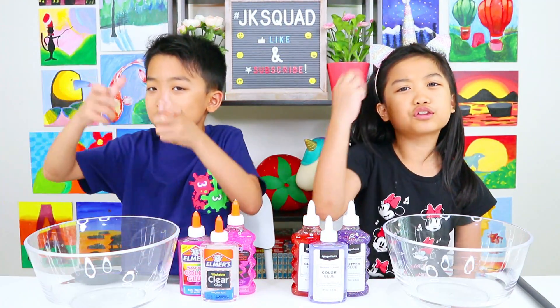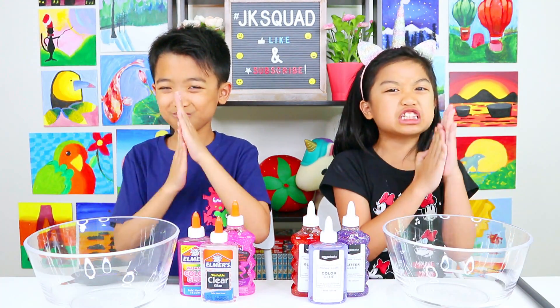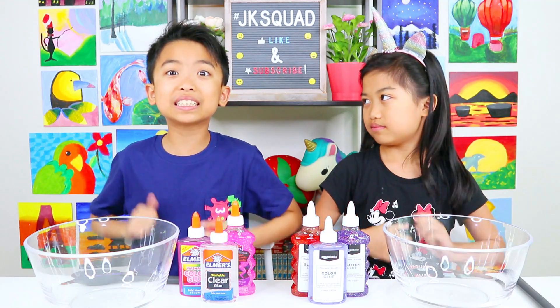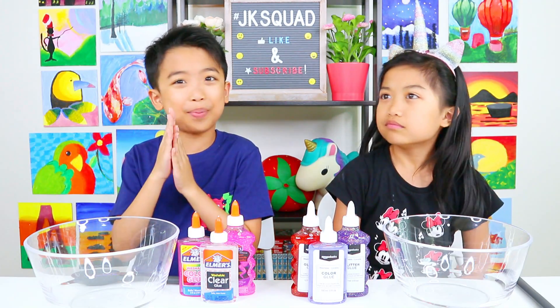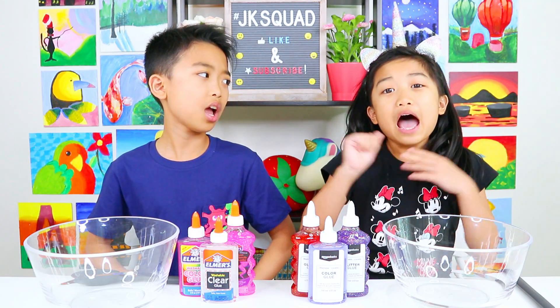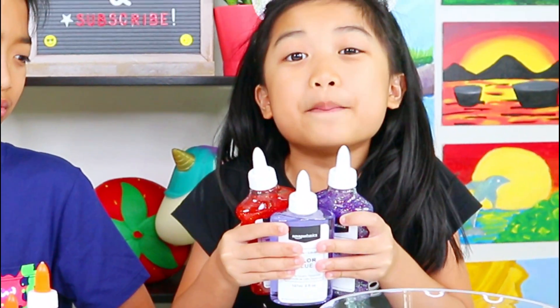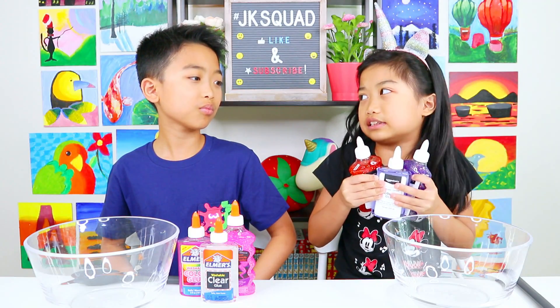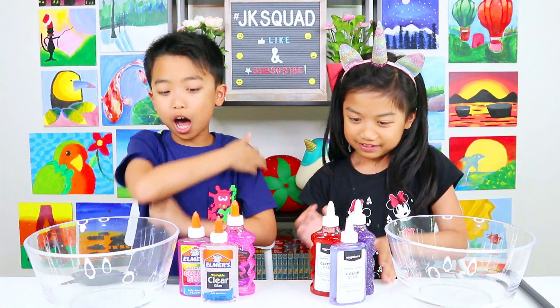Now let's dump our three glues into the bowl and make some beautiful slime! I've never picked such good colors before! I bet everyone's going to pick Team Amazon, because I picked some beautiful colors that will make a beautiful galaxy slime — better than your plain pink! Okay, so let's start making the slime!